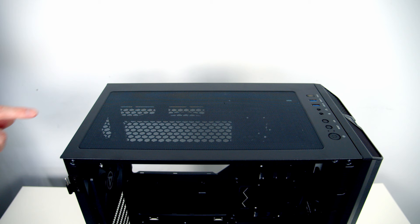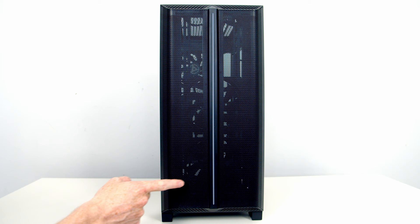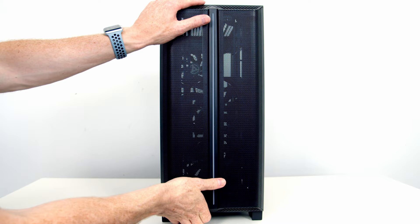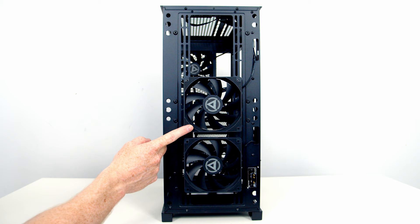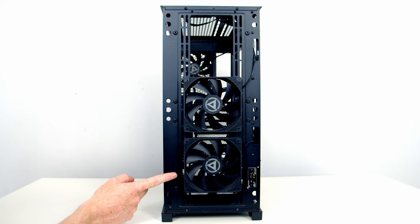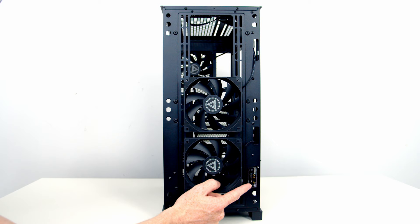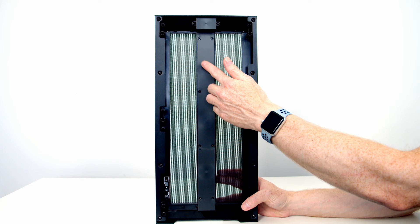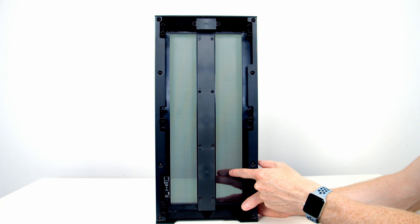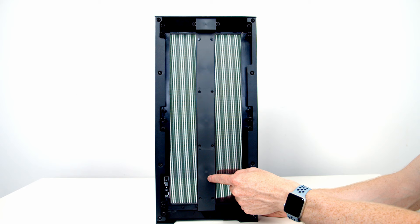On the top of the case there's a mesh dust filter which is magnetically attached and can simply be pulled away. At the front we've got an all-mesh panel with an ARGB lighting bar in the middle. To remove the panel just pull it away from the bottom. With the front panel removed you can see two 120mm high-flow non-RGB fans pre-installed, though you can fit up to three 120mm or 140mm fans at the front. The panel pulls straight off because three pins make contact with points on the front panel to control the ARGB lighting bar without any wires. Note that Montech relies solely on the mesh for airflow — there are no additional dust filters — and the ARGB lighting bar does occupy a portion of the front where there's no airflow.